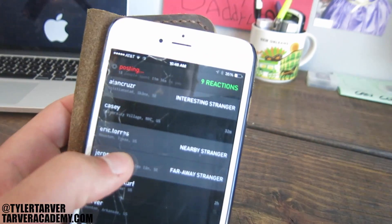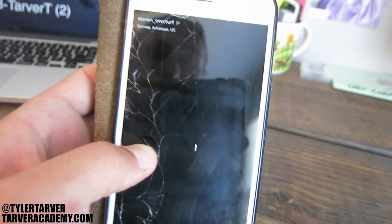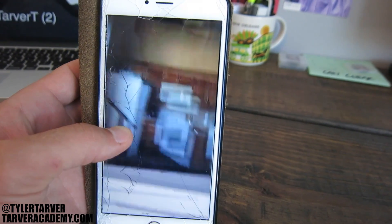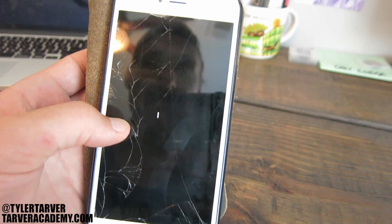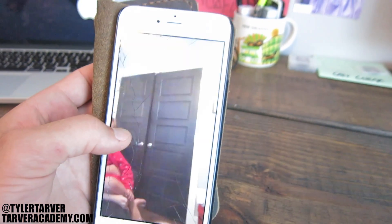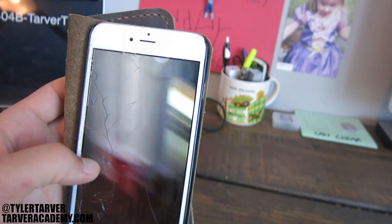That goes out into essentially my world — my stream of people who are following me. It also recommends people that are interesting or people that are nearby. That one's in Texas, so about 14 hours away, but pretty close. Let's see another one — Steven, you know him from the vlog. There's me not knowing what I'm doing, and there's my daughter.